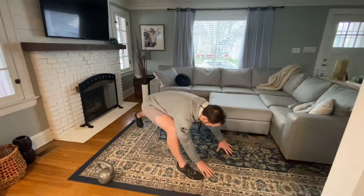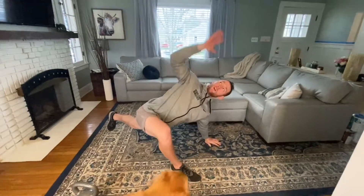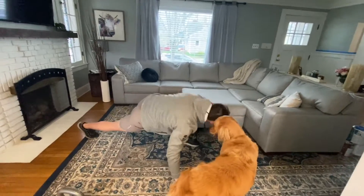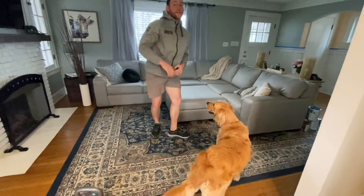And then the classic: the super duper looper lunge. Big step on out, back knee straight, inside elbow down, rotate it up. Then we'll switch to the other side, and that'll finish off your warm-up.